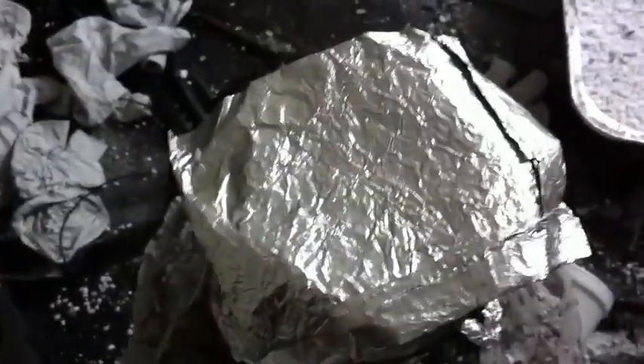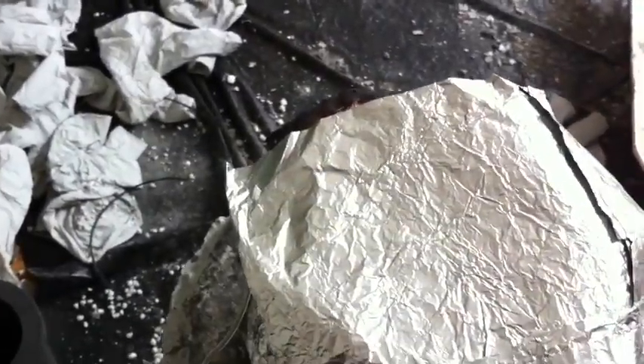This is just an aluminum sheet that I have on top of the opening, which I'm about to lift.